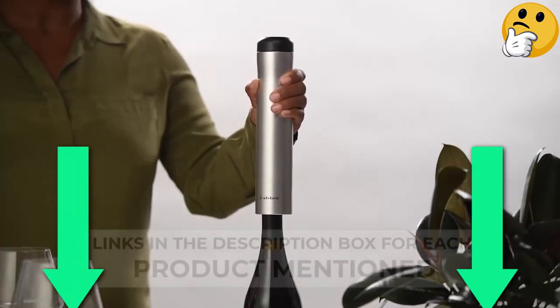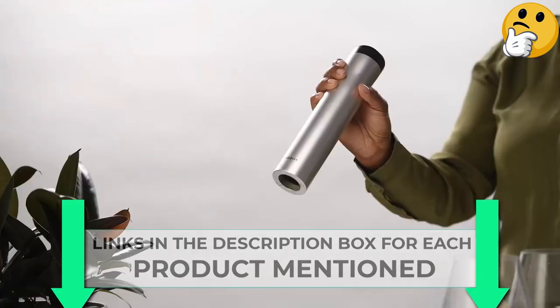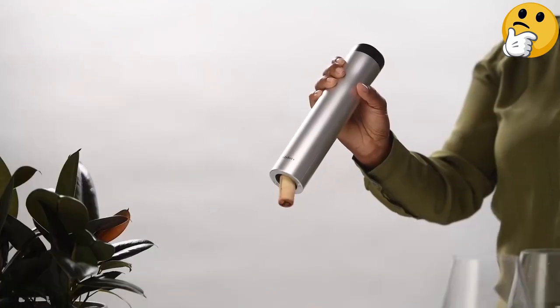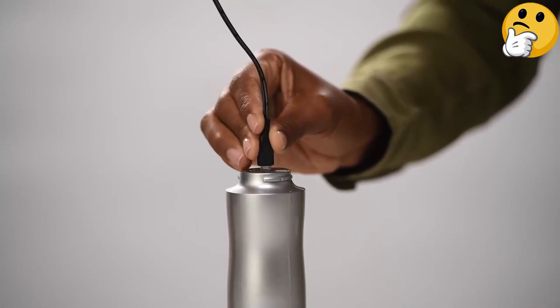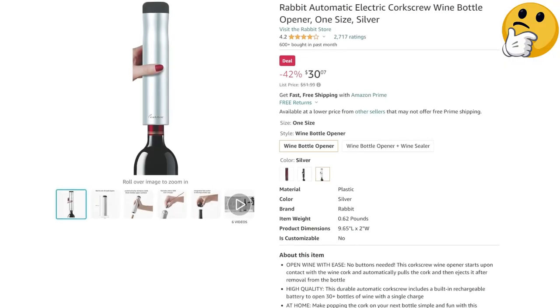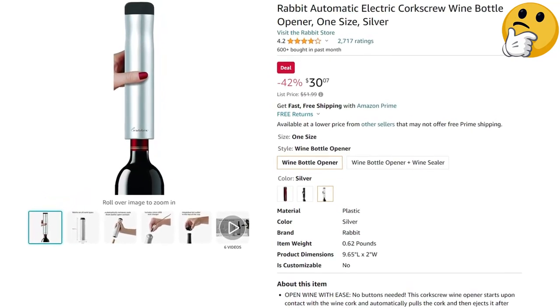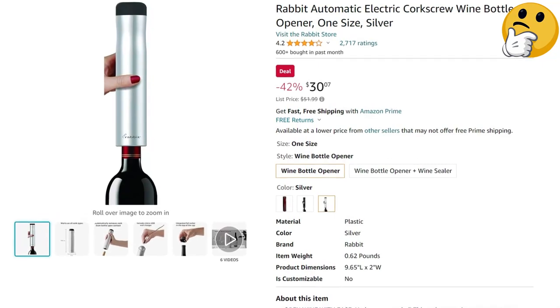The opener's plastic material feels smooth and substantial in the hand, making it easy to maneuver and fit onto the top of the bottle. The slender tube-shaped opener can be easily stored in a kitchen drawer or the corner of a cabinet, and because the foil cutter fits into a compartment on the opener tube itself, you can stow the whole thing in a tote or a backpack and take it on the road.